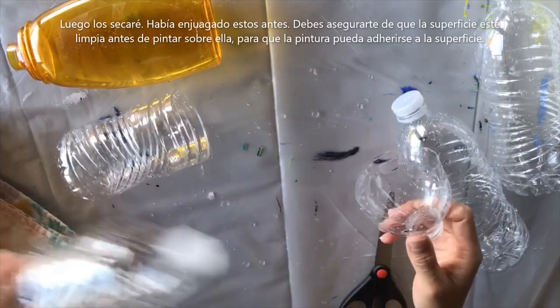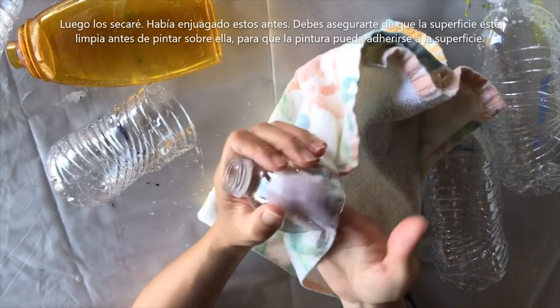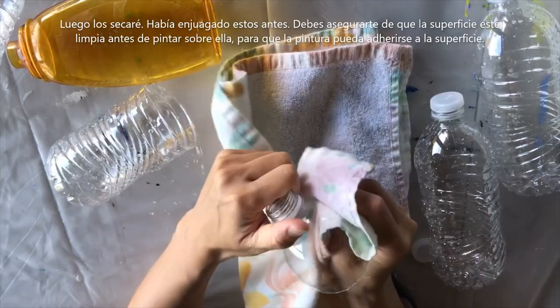I'm going to dry this off because I had rinsed these bottles. You always want to make sure that if you're going to paint it, you're painting on a clean surface.